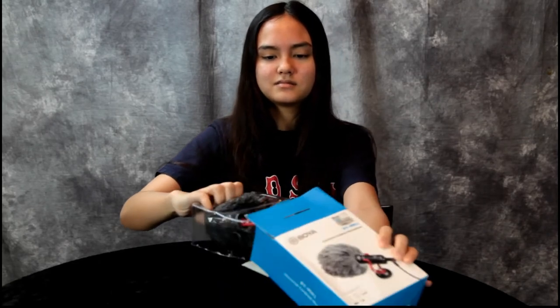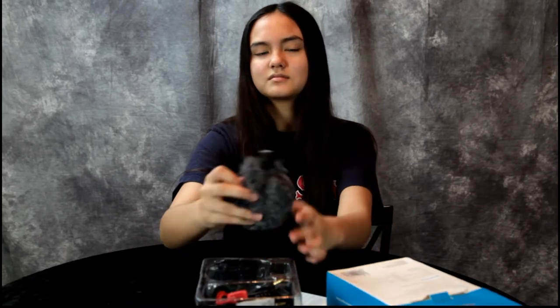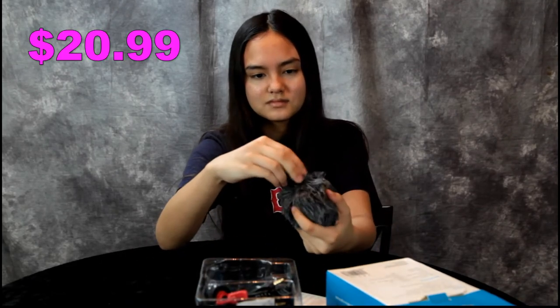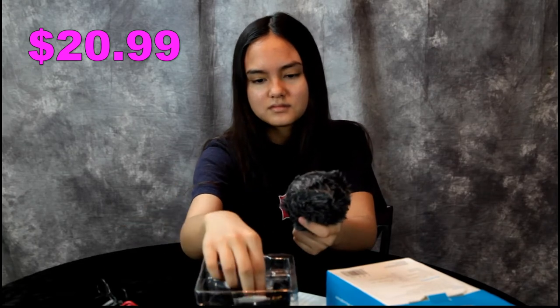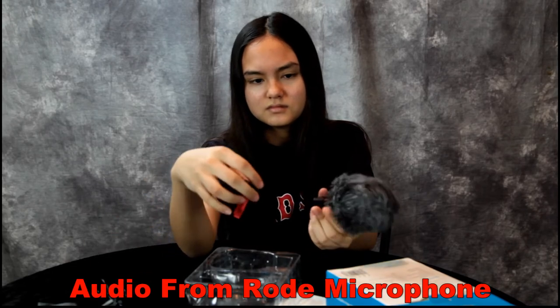Hey guys, we have another great product to review — it's a Boya microphone. This microphone came from Banggood.com and it was on sale. I've heard good things about it. We got it at a good price — I think it was like $20. I'll put the price below what we paid. Let's go over each piece.